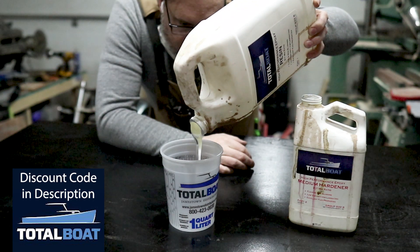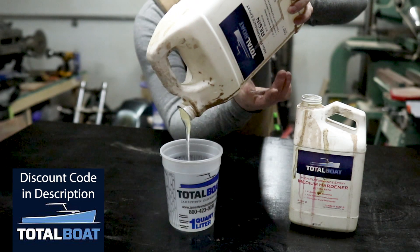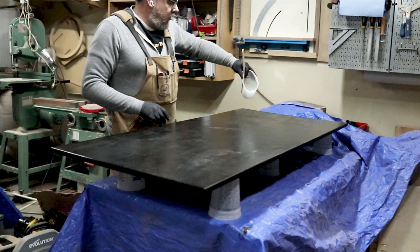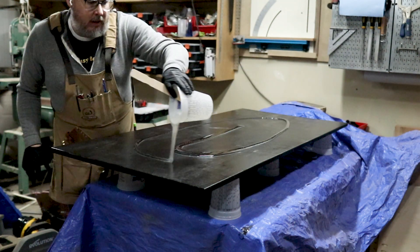All the products used in this video were supplied by TotalBoat. If you're looking to do something like this, there's actually a discount coupon below, and you can pick up everything you need from TotalBoat's website. I do want to say thanks to TotalBoat for always supporting my crazy ideas.